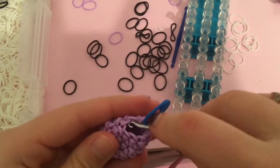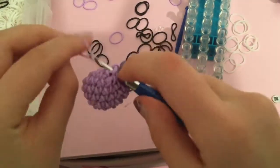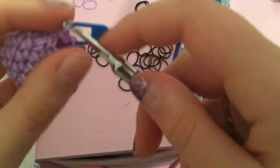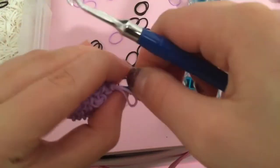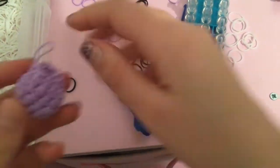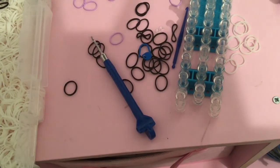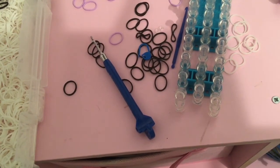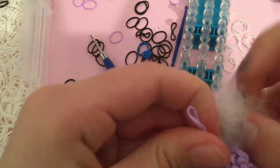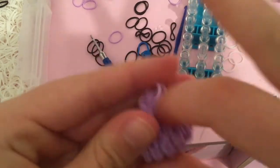Once you're done, go into one stitch over from your last one, pull it through everything on your hook, and slip knot it. Then take out your stitch holder and there is your foot! You can stuff it with a tiny bit of stuffing — not too much, not too little, just enough to fill it up a decent amount.